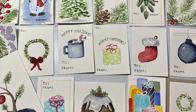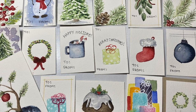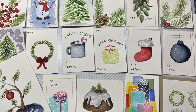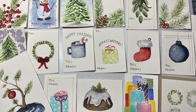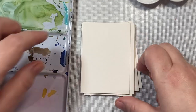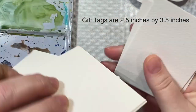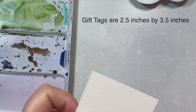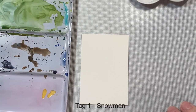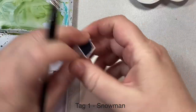Hi everyone. In today's video, I'm going to show you how to make holiday gift tags. The only supplies you need are watercolors, a brush, and some watercolor paper. We're not going to use any stamps. I'll show you how to draw each simple image. The gift tags are two and a half inches by three and a half inches. I took a sheet of Arches Cold Press watercolor paper, seven by fourteen inches, and cut it into 16 equal parts.